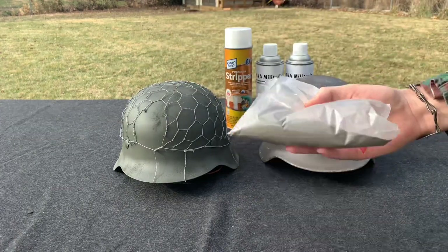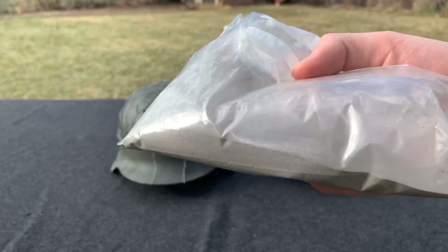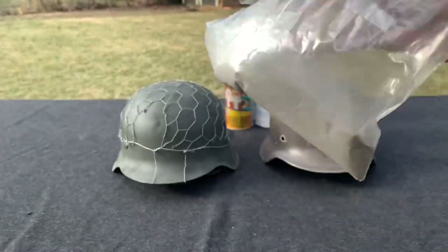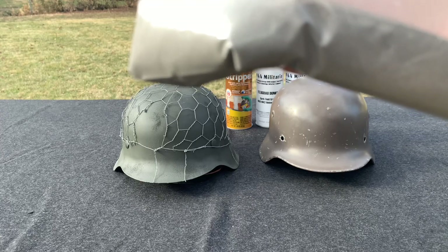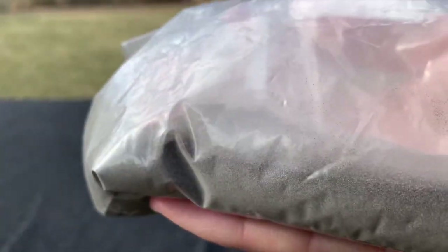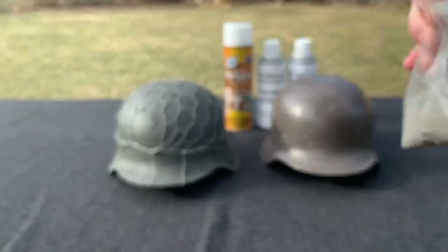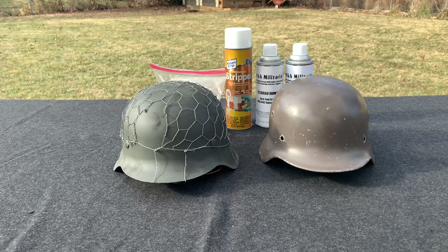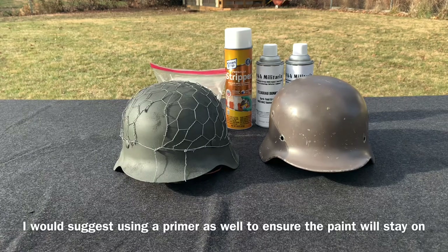And of course we can't forget the texture. What the Germans used was aluminum oxide — and if I got the name wrong I'll put a correction on screen — but it's basically very fine grain aluminum. Some people use sawdust, but sawdust is a bit bigger and not very accurate. So if you really want to be correct, it would be aluminum oxide. Those are the products you'll need, so let's get to the next step.